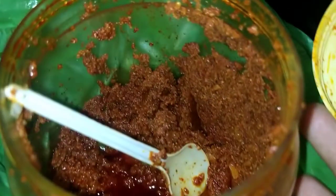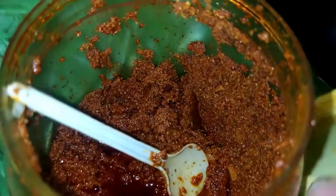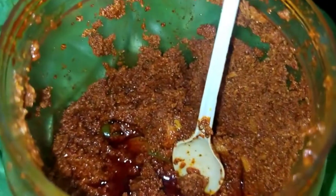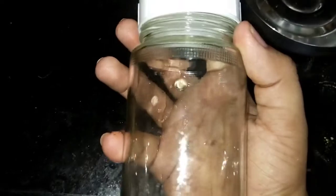Now, I'm going to show you the next tip. I'm going to store a lot of them in a plastic bag. You can also store it in a plastic bag. If you store it in a steel bag, I'm going to store it in a plastic bag instead.